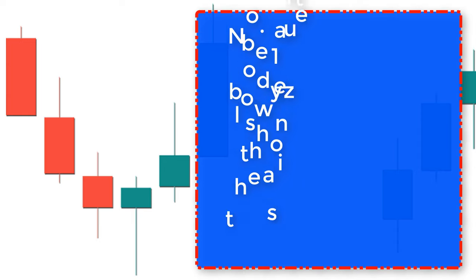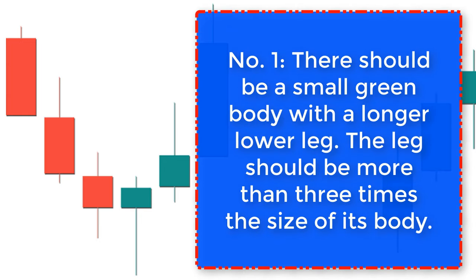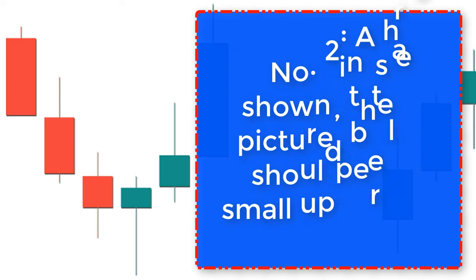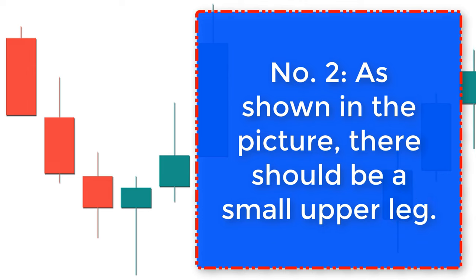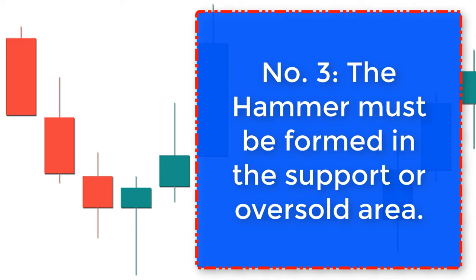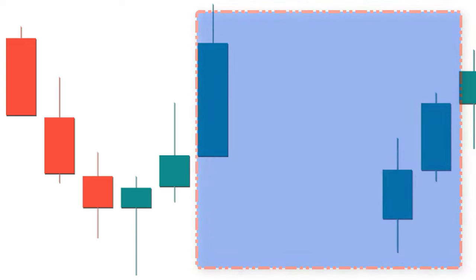Now let's look at the conditions of a perfect hammer candlestick that works. Number one: there should be a small green body with a longer lower leg — the leg should be more than three times the size of its body. Number two: as shown in the picture, there should be a small upper leg.